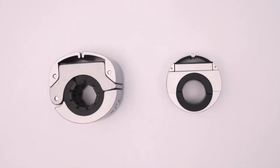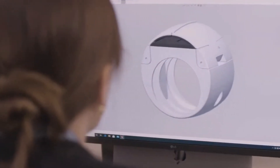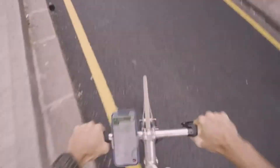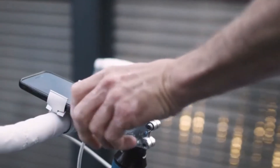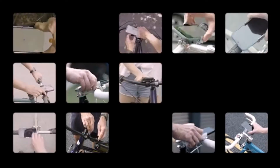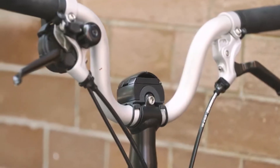We've even been ripped off — but enough said on that. Since shipping the original Loop Mount, we've been sketching, prototyping, riding, and testing, and now we're back. We've kept the same unique Loop design but we've made it fit even more bikes, with add-ons for unusual setups like square bars, stems, and Bromptons.